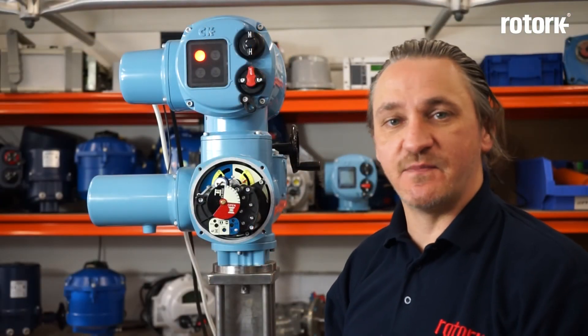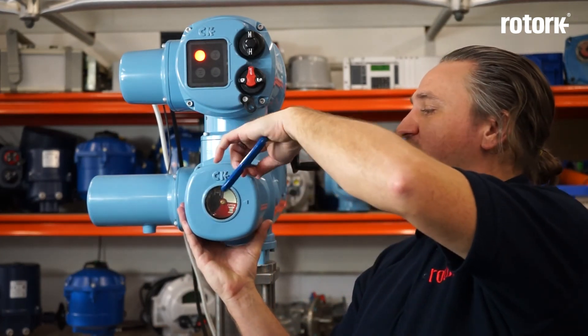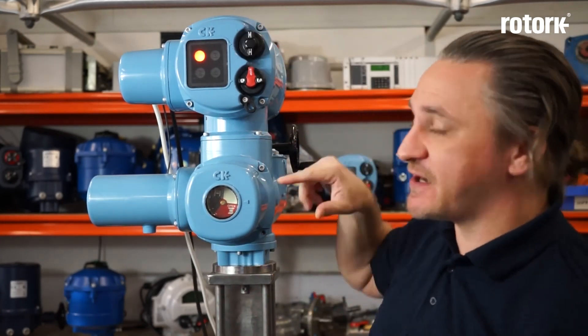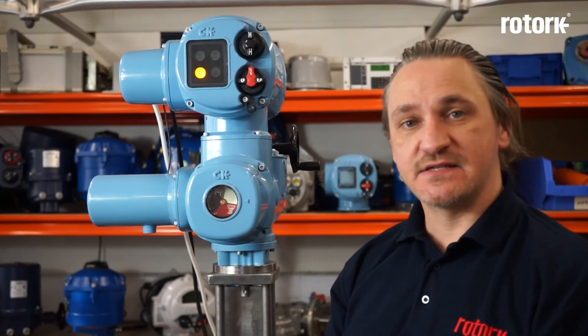Once all of the functions of the CKA have been set up it's simply a case of refitting the cover, reusing the fixings previously removed. One final check is to operate the actuator and confirm the mechanical indicator updates as the actuator is travelling. This completes the CKA setup guide video. Thanks for watching and be sure to check back for future training videos.